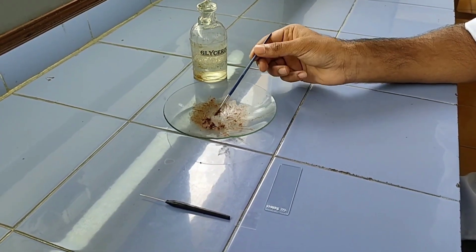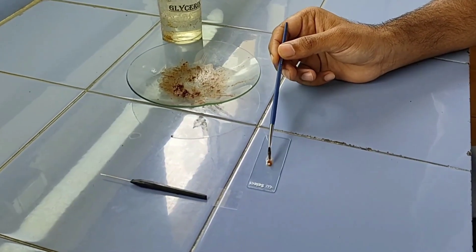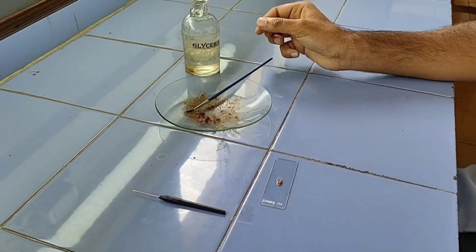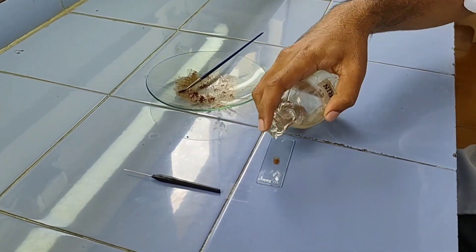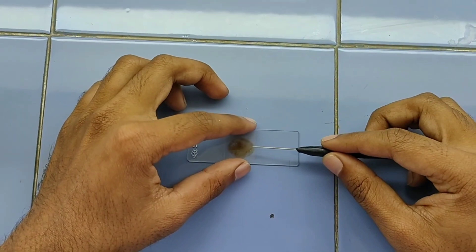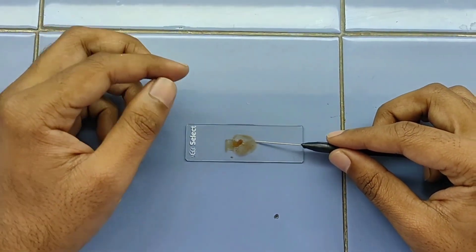After preparing the sample, carefully mount it on a plain slide and add a drop of Glycerin. With the help of a needle, place the cover slip and observe that there are no air bubbles.